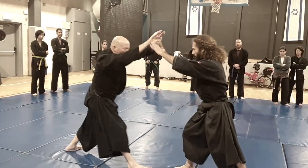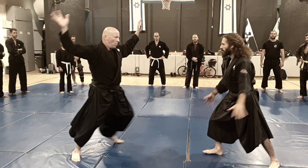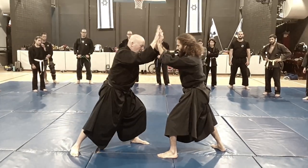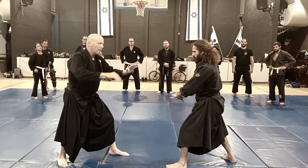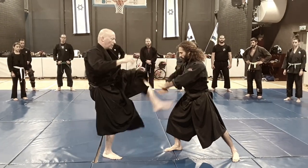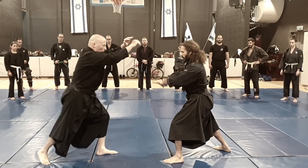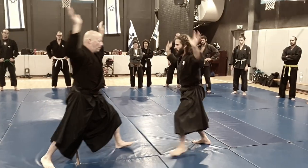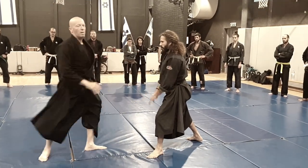The way I do it: one, two. Push — not just this, push with your body. Move back, kick the groin, push. Kick, push. Kick, kick, kick.